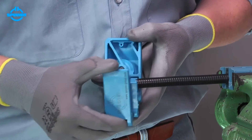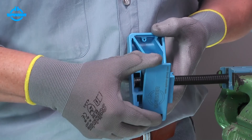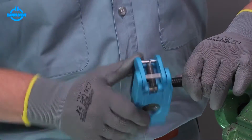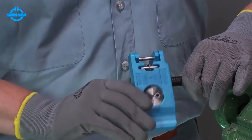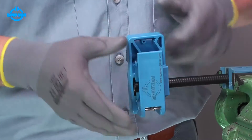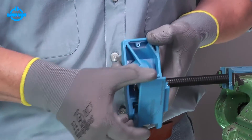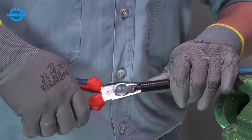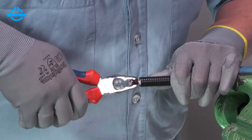Insert the cable into the trimming tool and against the cable stop. Close the tool gently and rotate clockwise until the blade has cut the cable jacket, outer conductor and foam. Remove the trim jacket and outer conductor with foam using pliers.